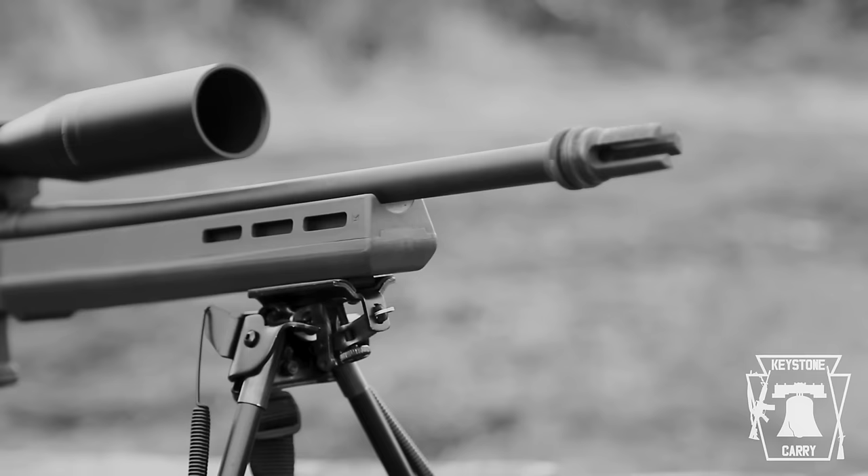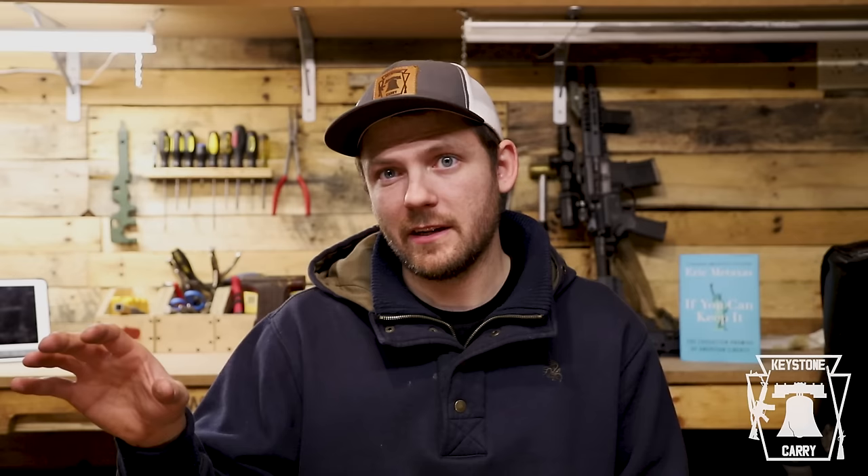One of the first questions I've gotten a lot is: why did you go with the American Predator? There are other options, other brands. Everyone thinks of the Remington 700 or the Savage Model 10. But ultimately what I wanted was a .308 that was fairly light, had really good ergonomics — something I could take hunting or shoot long distance. So essentially I wanted a do-it-all .308 and I ended up on the American.